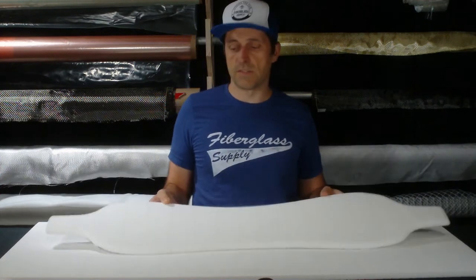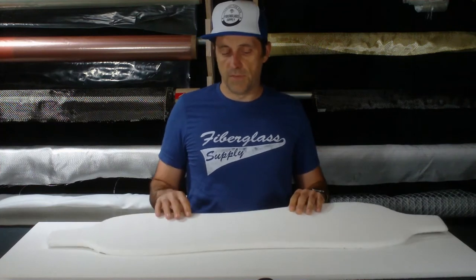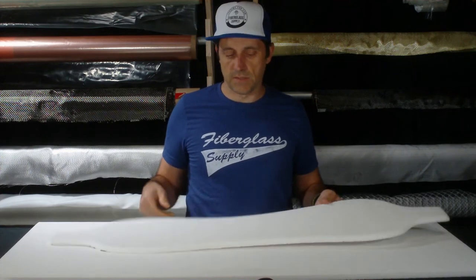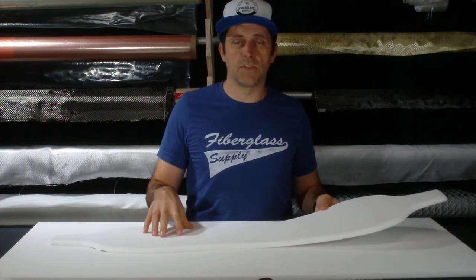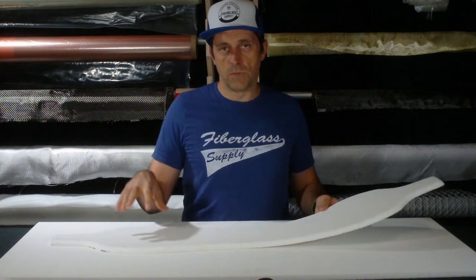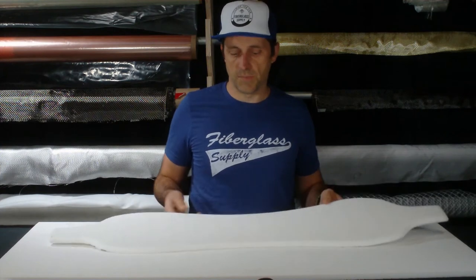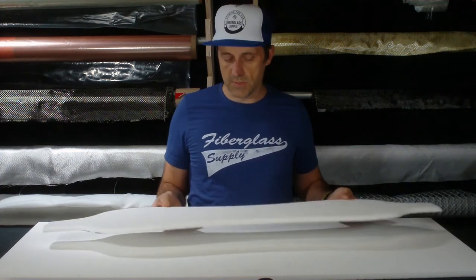It is a thermoplastic so it can be thermoformed. It is going to thermoform at higher temperatures than the Veniscel H series. In fact, it can go up to temperatures that allow it to be used in hot presses and in pre-preg applications. Do contact us if you are interested in using it in one of those applications because we need to know what your dwell times are and the temperatures you are going to, to make sure it will be suitable for that application. Know that it can be, and if you are interested contact us and we will get you more information.